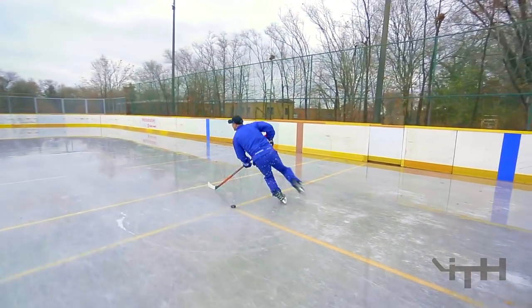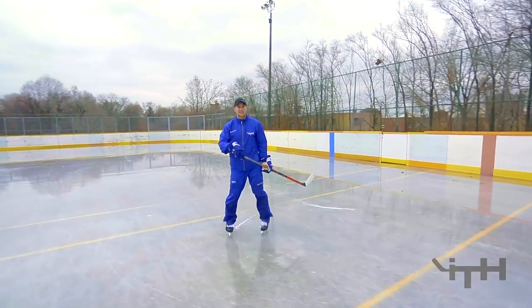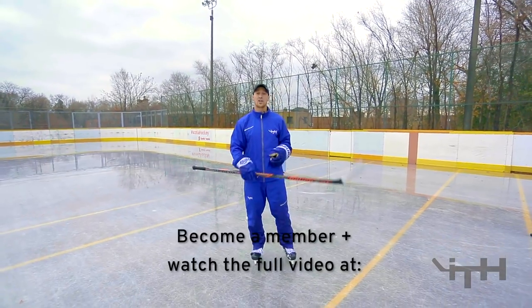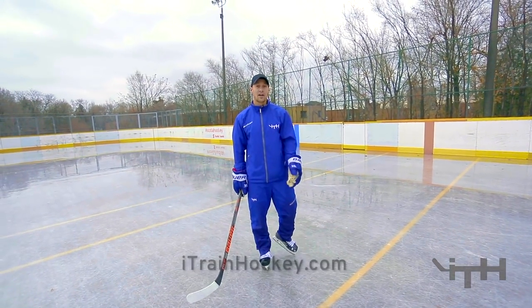It looks like this. And then we always execute with lots of speed. So if you want to learn how to do any of those four, we just did a full video on it and you can check it out at i-TrainHockey.com and become a member there.